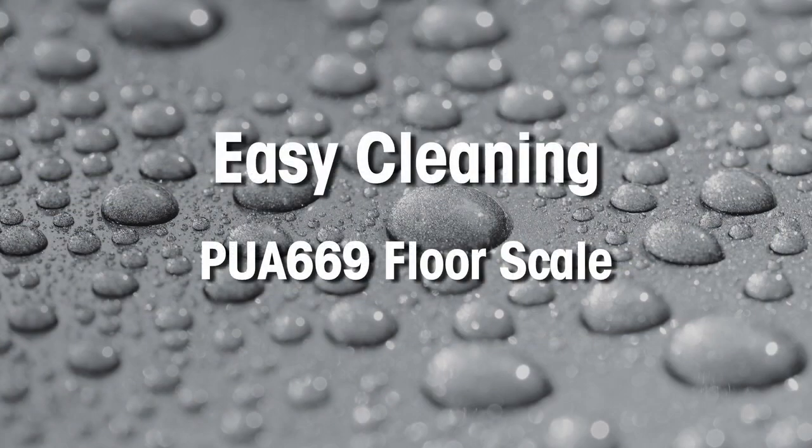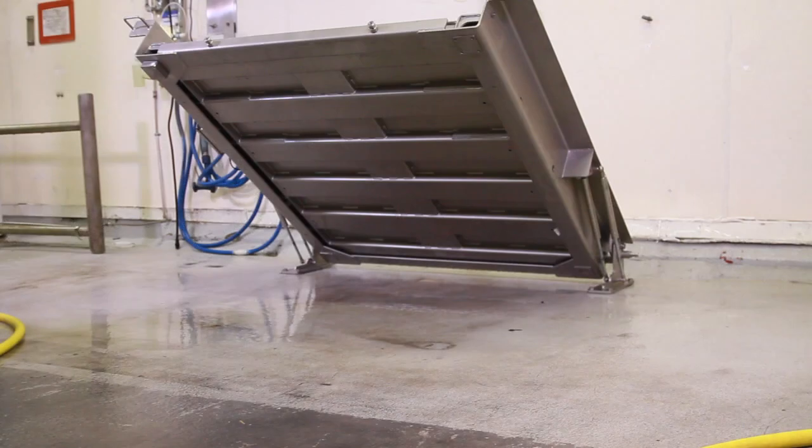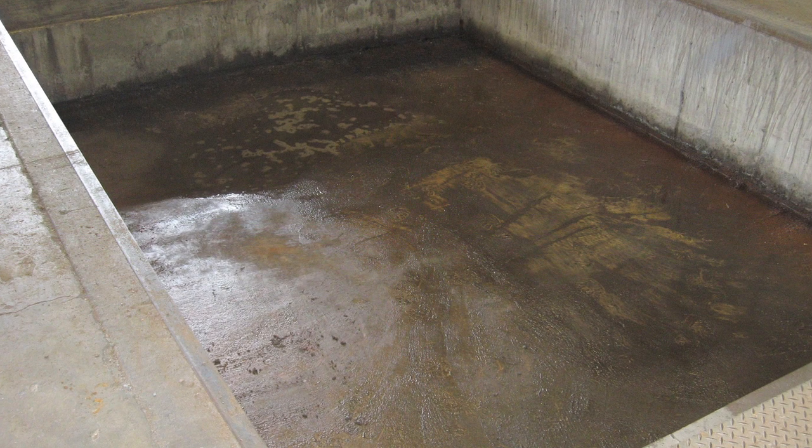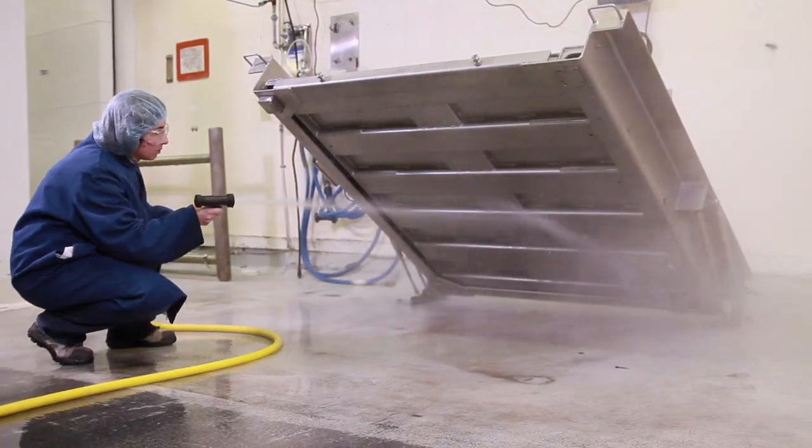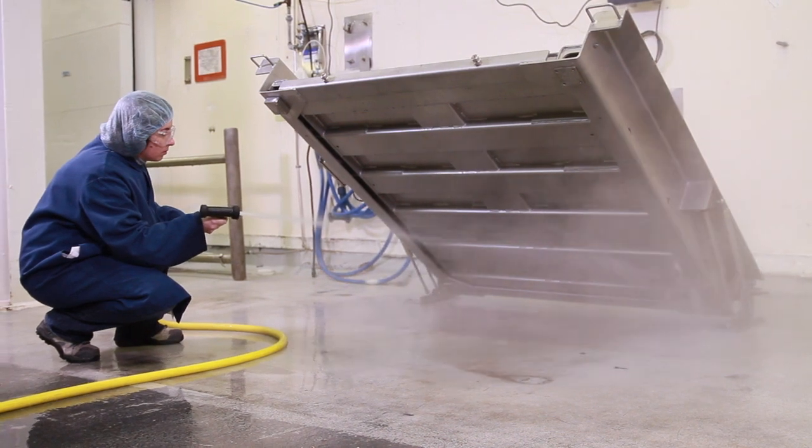The PUA669 Floor Scale makes cleaning easy. It is installed on top of the floor, so there is no hard-to-clean pit. Lifting the scale provides complete access for 360-degree cleaning.